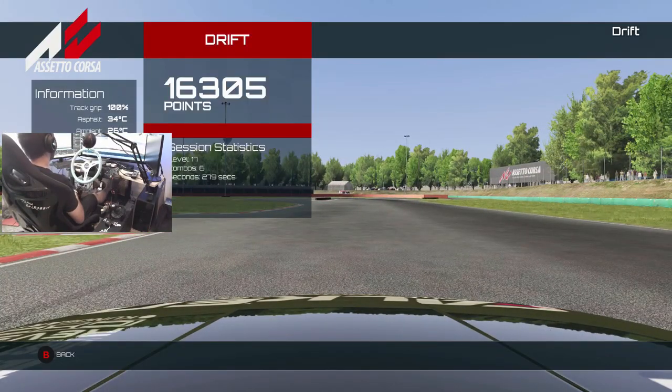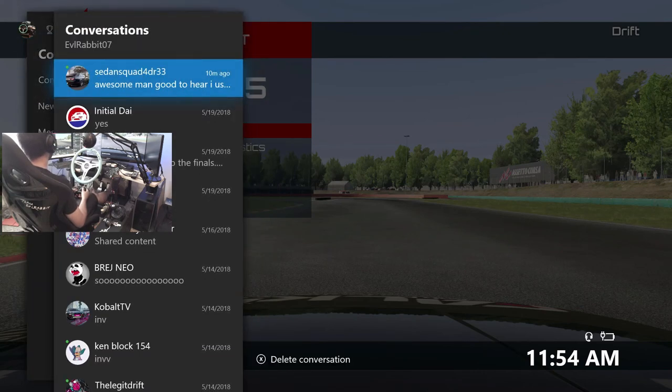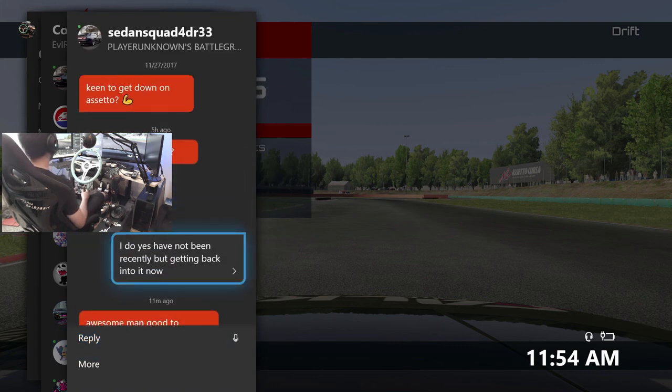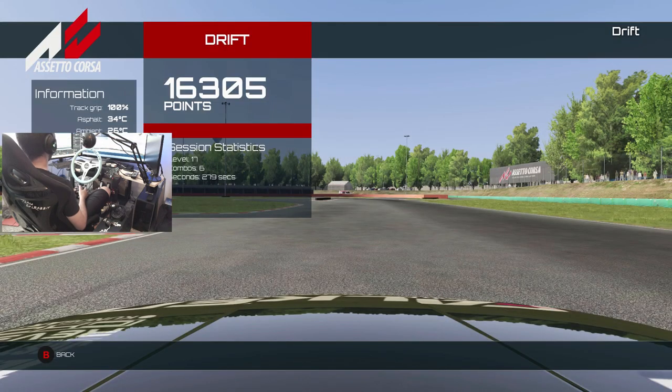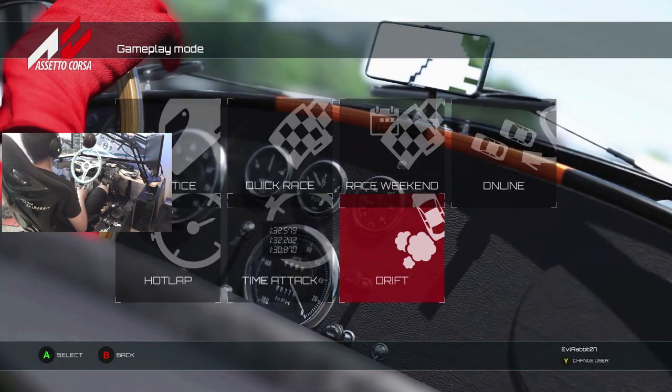Level 17, 16,000 points. Definitely could probably do a lot better here on Assetto, but just giving it a shot. So if you guys want to see more Assetto Corsa on the channel, don't forget to tap that like button and subscribe. I'm going to give a shout-out to Sedan Squad 4-door 33 who messaged me asking if I'd be back on Assetto — he used my video to modify his wheels, so big shout-out to you. Definitely looking forward to getting some tandems with you and other subscribers. You can follow me on Facebook, Twitch, Twitter, and Instagram — all found in the description box below. Until next time, thank you guys for watching. I'm Evil Rabbit, I'm out.